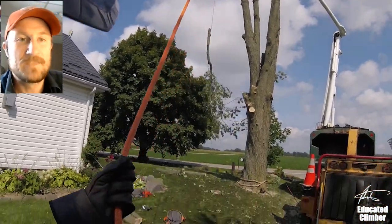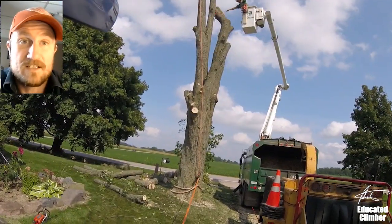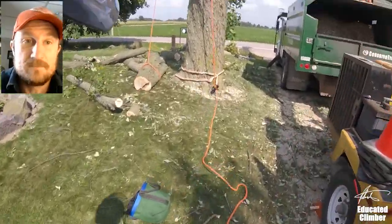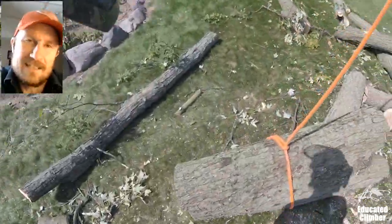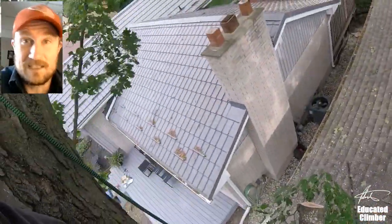Hey, what's up Climber Nation, Patrick here. Today we're looking at a very basic rigging concept that I call controlled freefall. The name for this came from my buddy Will — big shout out to him, he's my very first YouTube subscriber. I had used this all the time at work but just never had a name for the concept. I find that concepts are much easier to learn and teach when there's a name attached to them.